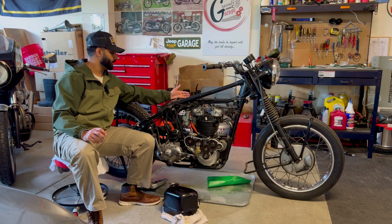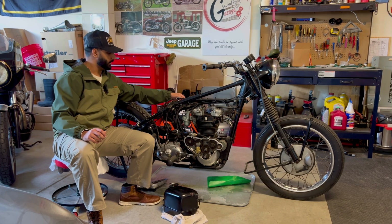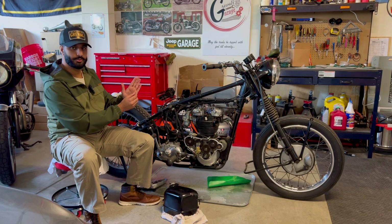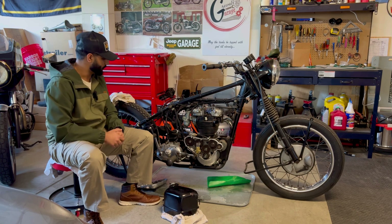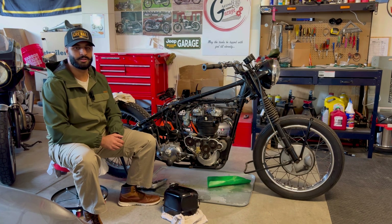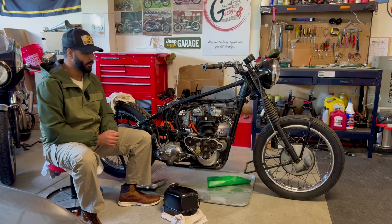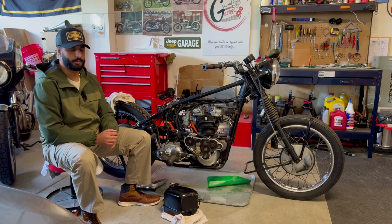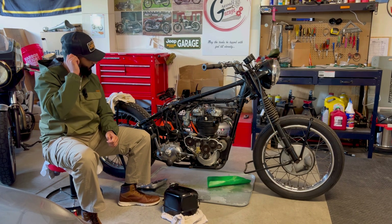Not to miss out — there is a crank breather hose on the left side of the crank, basically between the primary and the crank. There's a little hose coming out, which is known as the 'puker.' Those of you that own one of these British gems know exactly what I'm talking about.